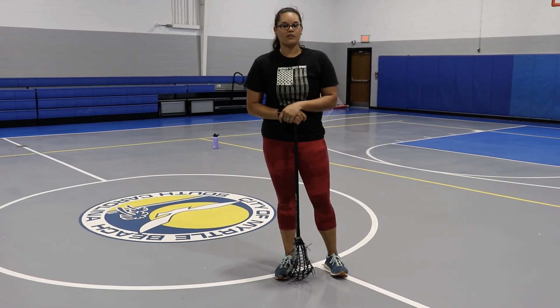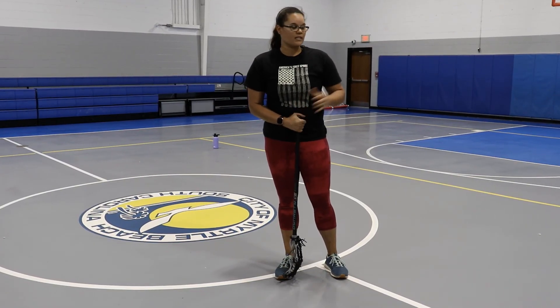All right, Dune Warriors, have fun with these drills. I hope to see you soon. Attackers, really get your shooting down — we're going to need it when we open back up.